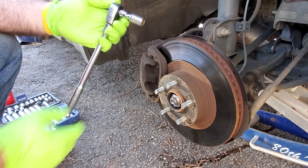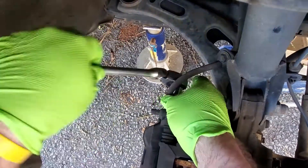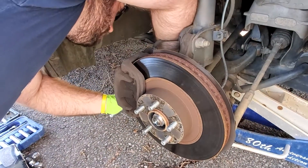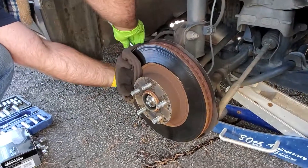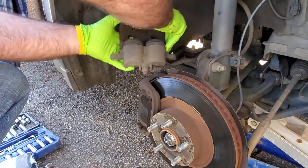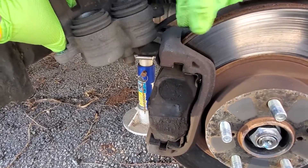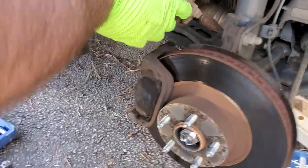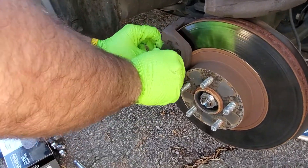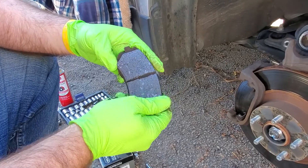To get the caliper off, there are two caliper bolts — one on top, one on the bottom — using a 14mm with a short extension to get around the brake hose. Then the brake pads are held in the caliper mount bracket; leave that bracket on. Set the caliper aside, trying not to stress the brake hose. Slide the pads out and check them — these don't look terrible, but we'll go ahead and change them.